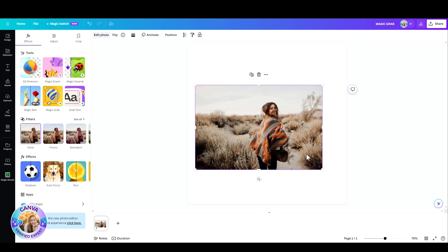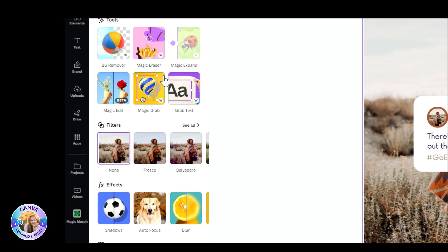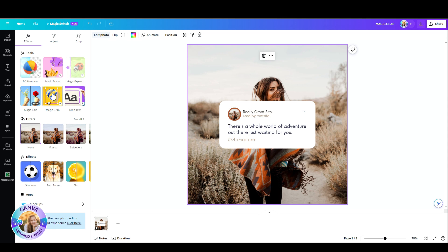What I'm going to do is click on the photo, go up here to Edit Photo, and click on Magic Grab. One, two, three... and boom!